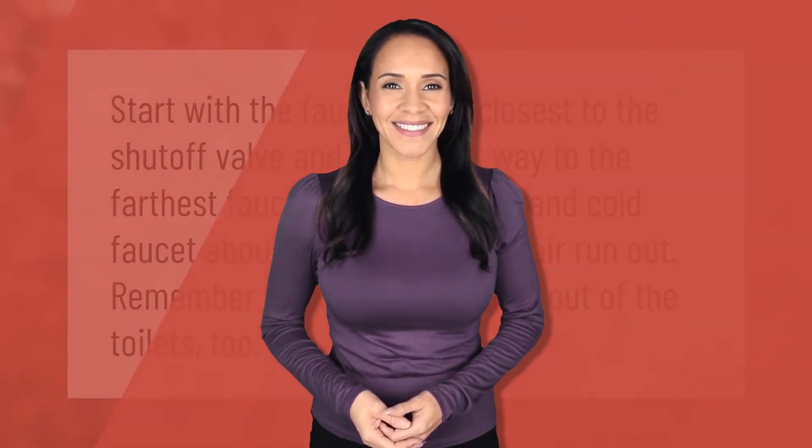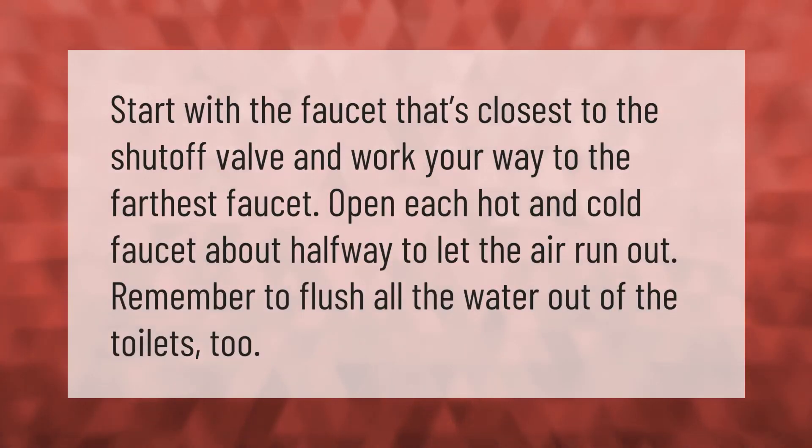Start with the faucet that's closest to the shutoff valve and work your way to the farthest faucet. Open each hot and cold faucet about halfway to let the air run out. Remember to flush all the water out of the toilets too.